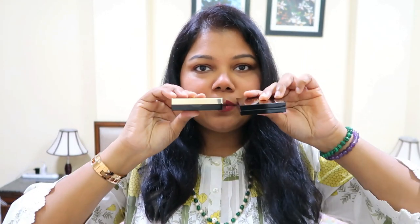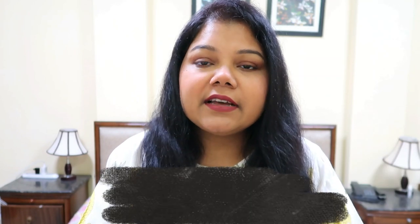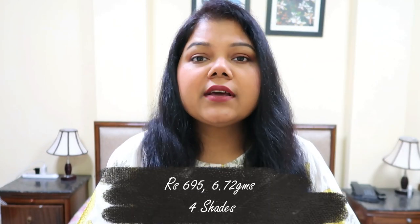Now moving on to the bronzer — the packaging is again black but different from the blush. The blush has a golden embossing and the bronzer has a plain black body with just a little gold detail, so you can tell them apart easily. I'm holding the shade called 'Center Stage.' This product costs 695 rupees and you get 6.72 grams of product, which is a little less than the blush.